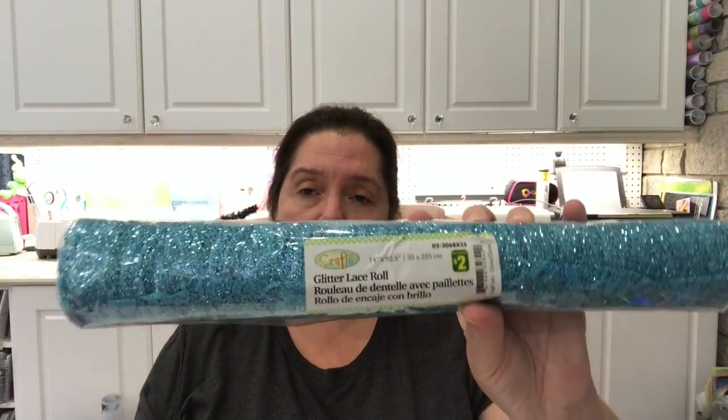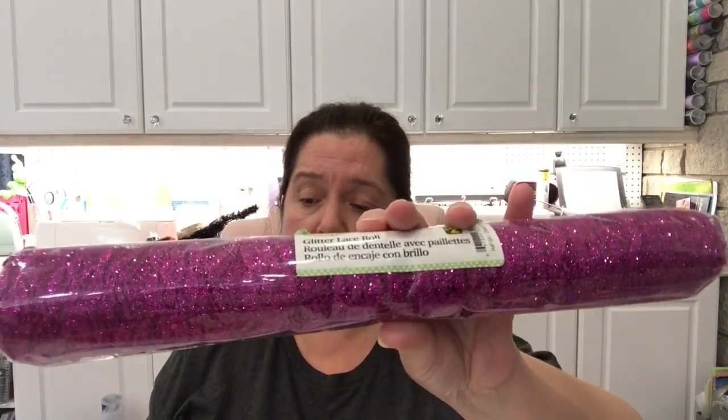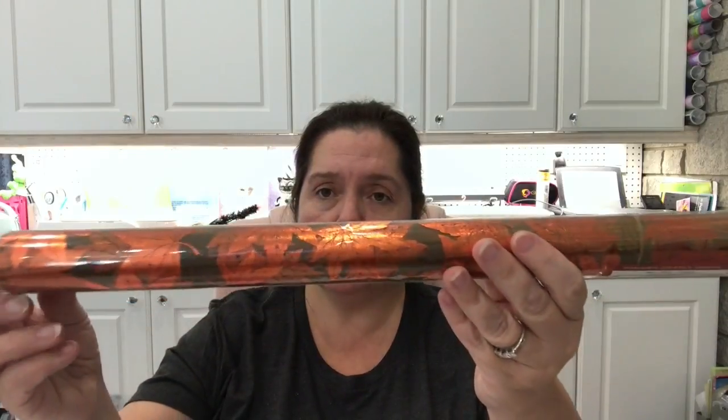In previous hauls I got some glitter lace rolls, and this time I got one in blue and one in fuchsia because they had those colors and I hadn't seen them before. The last roll I have to share is a printed fabric roll — a lovely coppery color of leaves on a dark mesh type of material. I think I'm going to use this on my table at Thanksgiving with my pumpkin centerpiece with candles.